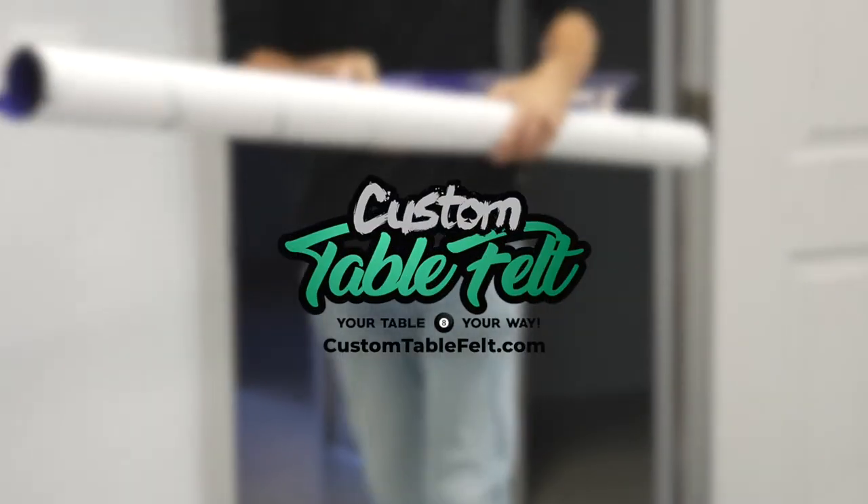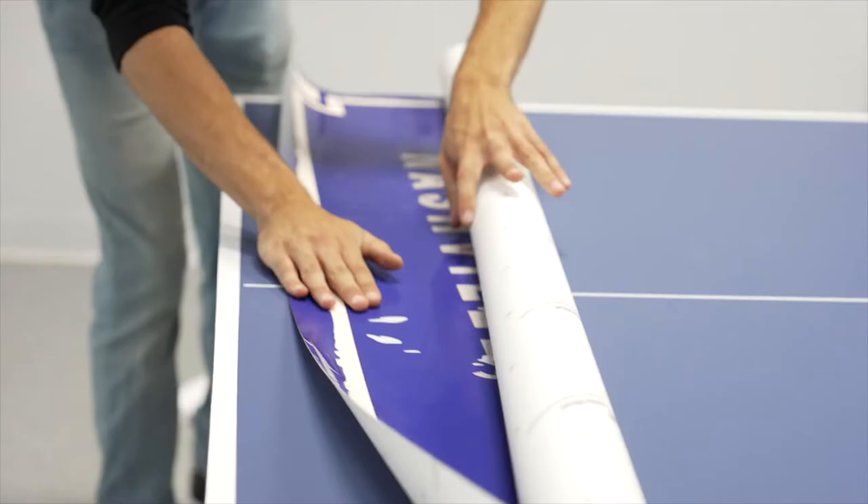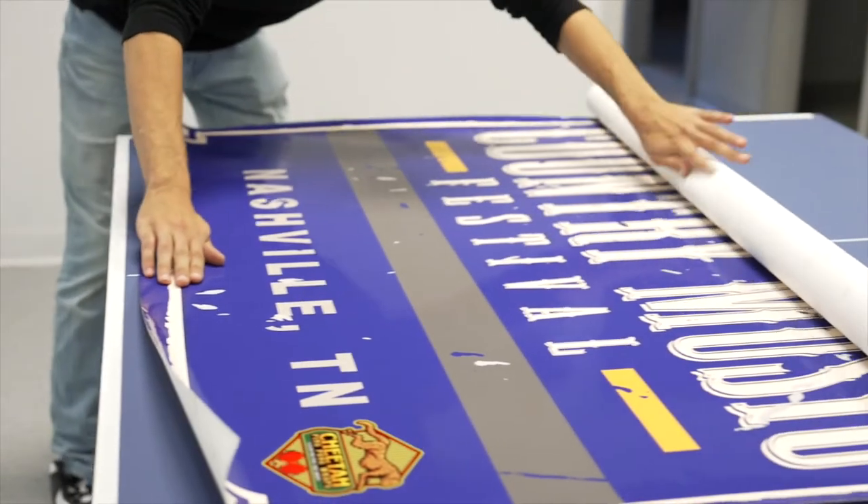Congratulations! You've just received your custom table graphic from customtablefelt.com. Here are 10 simple steps that will ensure a clean application of your graphic.